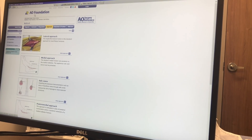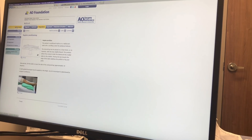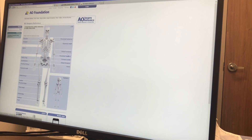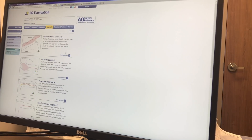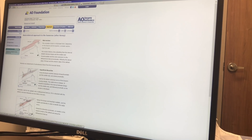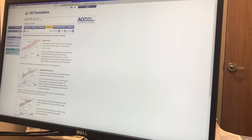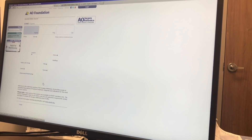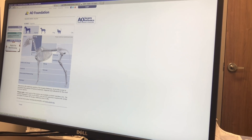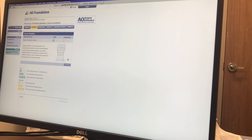Another good website is the AO Foundation — AOFoundation.org — which we use in orthopedics. You can pick out different parts of the body. Say someone has a fracture of the humerus — you click on the approach, say an anterolateral approach. It tells you where to make your skin incision, superficial dissection, deep dissection, and to watch out for and mobilize the radial nerve. It covers orthopedic fracture fixation and even has some veterinary content. It's a good site to learn the steps of surgery.